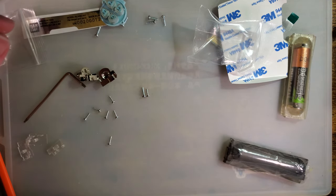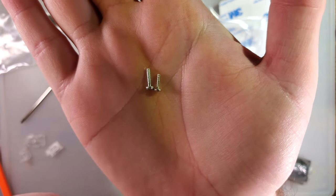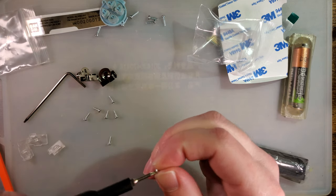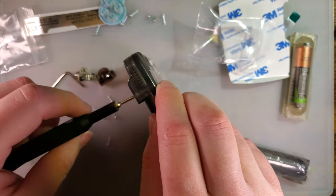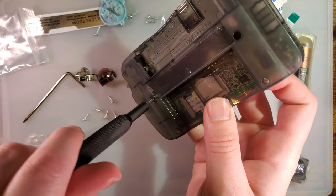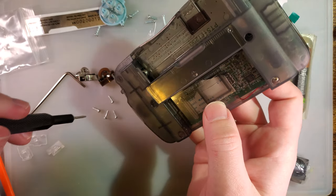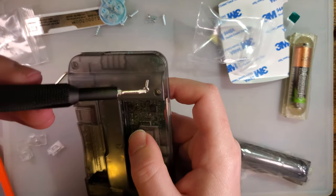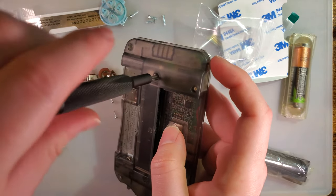The new screws are significantly shorter. Take a look — on the left here we have the old screw, on the right we have the new screw. You definitely want to use the new screws because they're shorter for a reason. Now, it's entirely possible that reason is that the shorter screws were cheaper. But you don't want to take the chance and ruin your somewhat pricey shell.